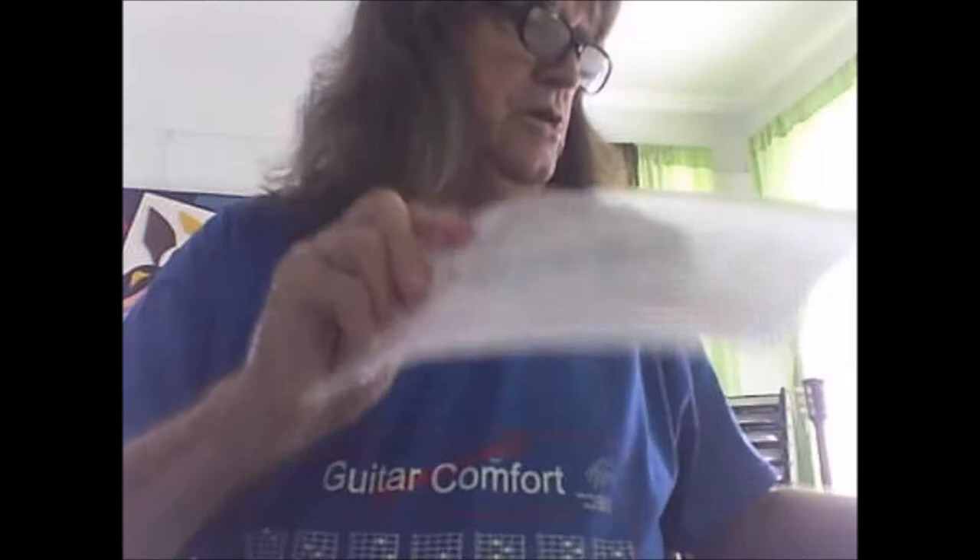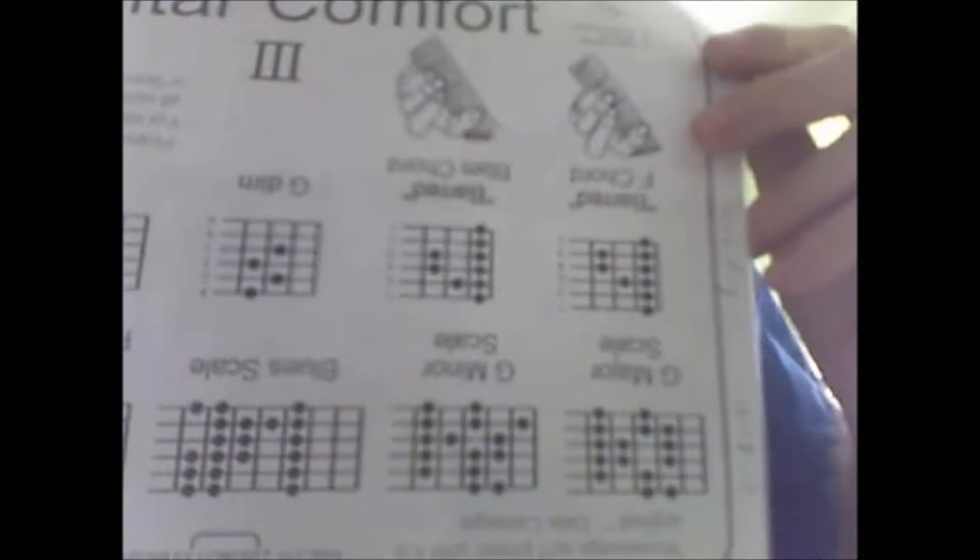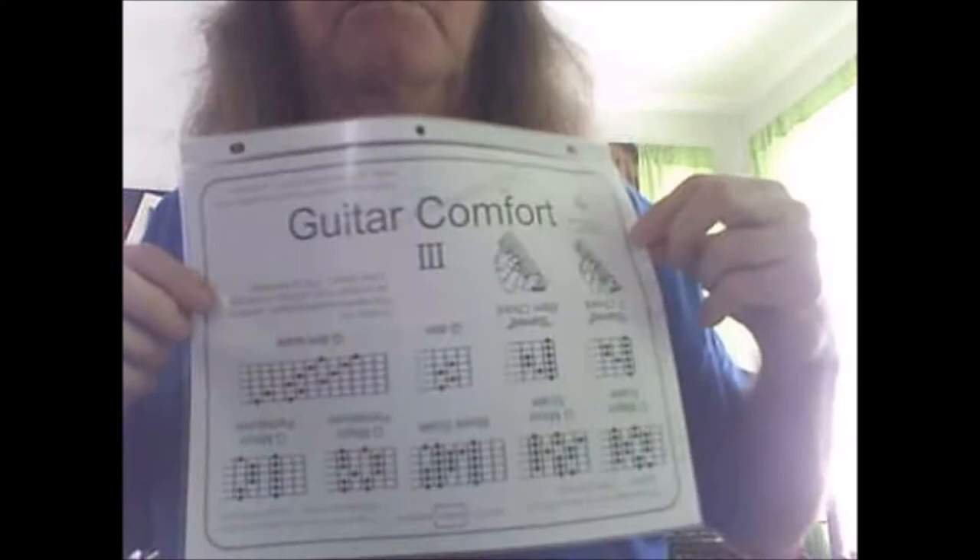I'm also designing for other instruments like the ukulele, the banjo, the piano, and so forth. Plus there'll be different levels of playing. I'm working on the next guitar level shirt, which will probably have the scales like pentatonic and major, minor, and all that stuff.